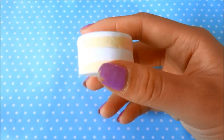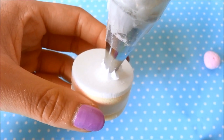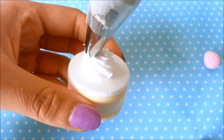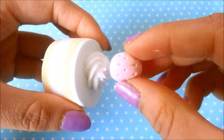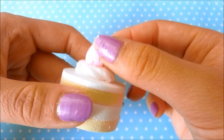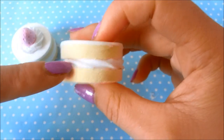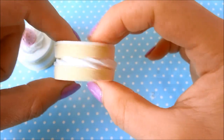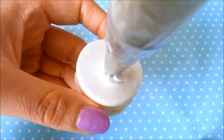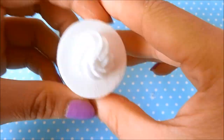Now I'm going to add my deco whipped cream so I can add my decoration on top. I start from an edge, pipe in a circle, which ends back in the middle. Then I take my strawberry, center it, and push it down. You can also pipe deco whipped cream in the center and put the cake layers on top. Start from an edge, pipe in a circle, then end right in the middle.